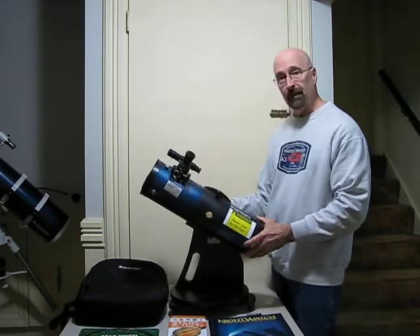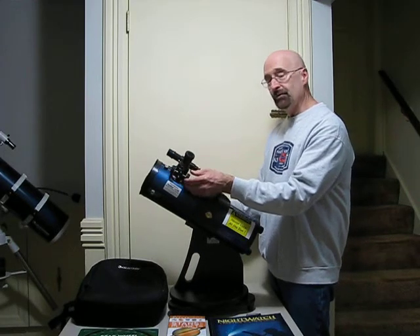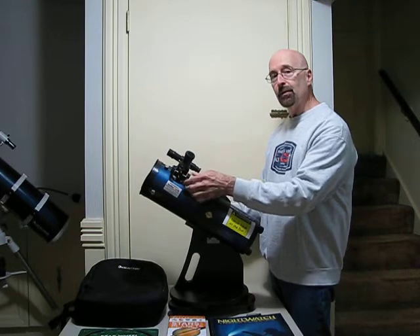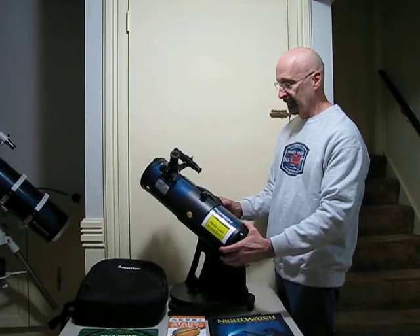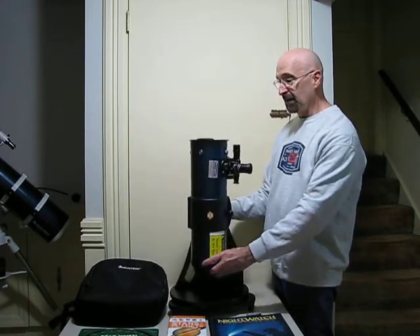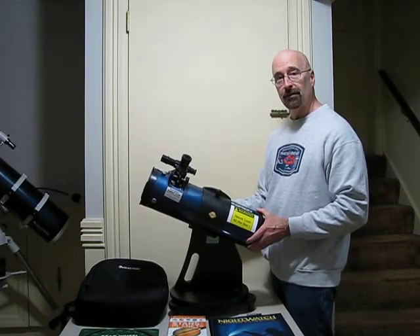This telescope has a 4.5 inch parabolic primary mirror in the back and a secondary mirror in front. The eyepiece is located right here — there's no reason to remove it. This eyepiece gives a magnification of 50 times and a field of view a little over 2 times the size of a full moon. It's mounted on what's called an alt-azimuth telescope mount. Alt is the altitude — 90 degrees is straight up — and azimuth is for rotational: 0 degrees is north, 180 degrees is south.